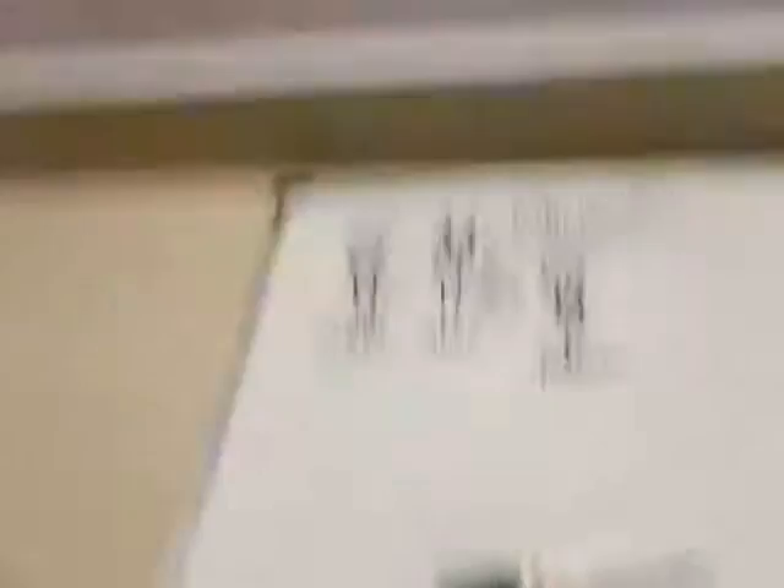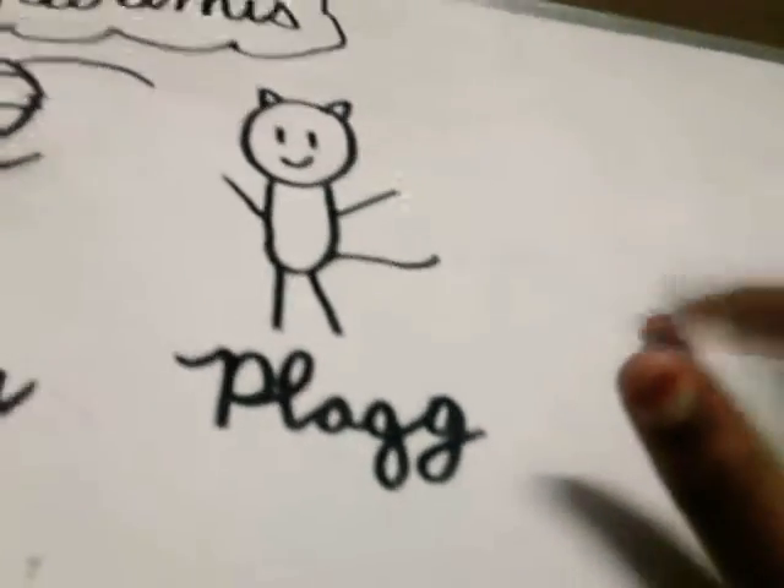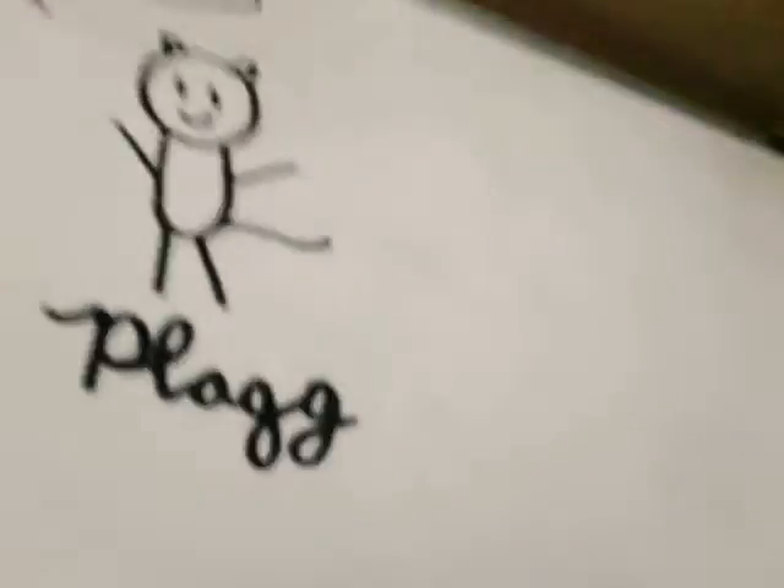So next I'm going to be drawing Plagg. Plagg is the Cat Miraculous — and Plagg is a boy; all the other three are girls. Okay guys, so I drew Plagg. I first started with the head. Then I drew the smile. Then I drew his ears, because he's a cat. Then I drew his body. Then I drew his arms and his legs. And a tail, because he's a cat. And I wrote his name, Plagg. The spelling is P-L-A-G-G.